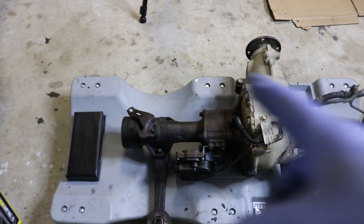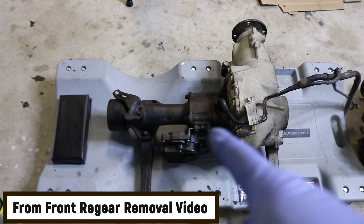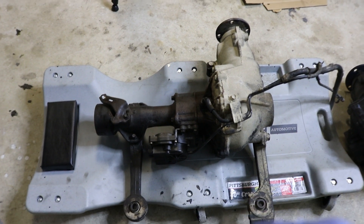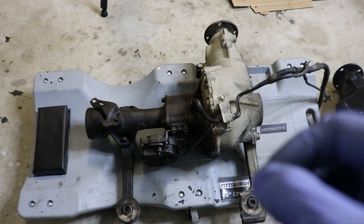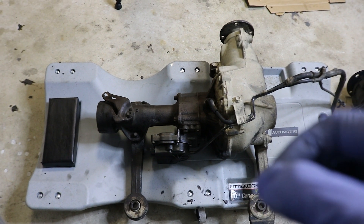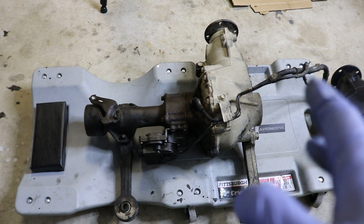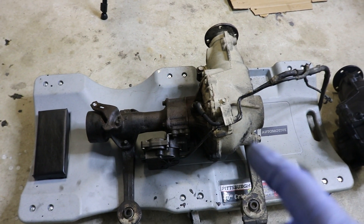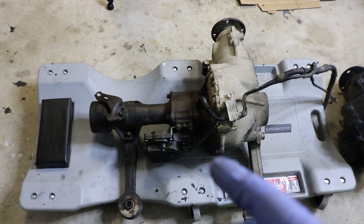Now if you watched the re-gearing series, you might have seen in one of the videos that I noticed there was a leak. I do have a small leak at the front main seal. I already did the rear main seal when I did the clutch, so I know that's good. And when I traced it on the motor, I saw that it's right behind that main pulley at the crank.